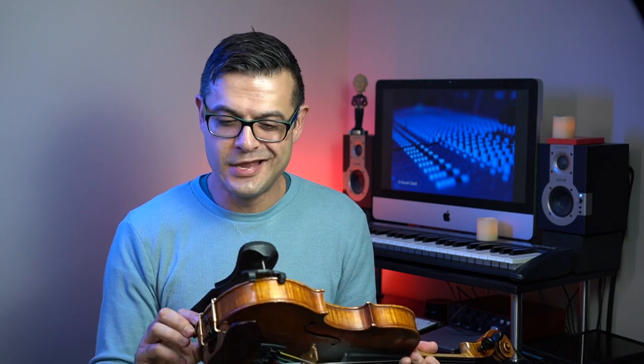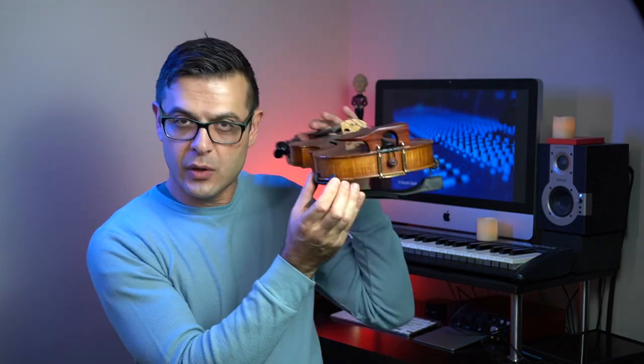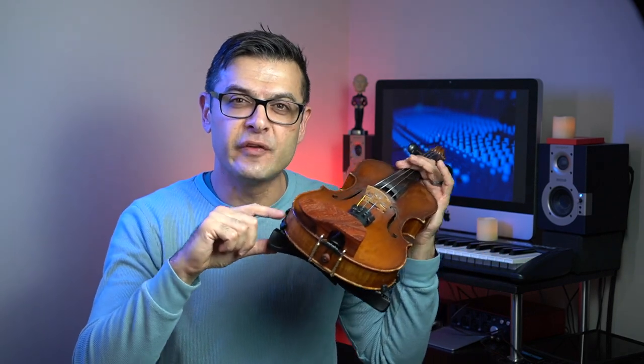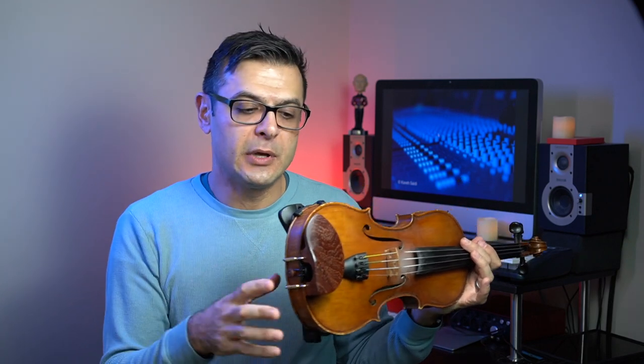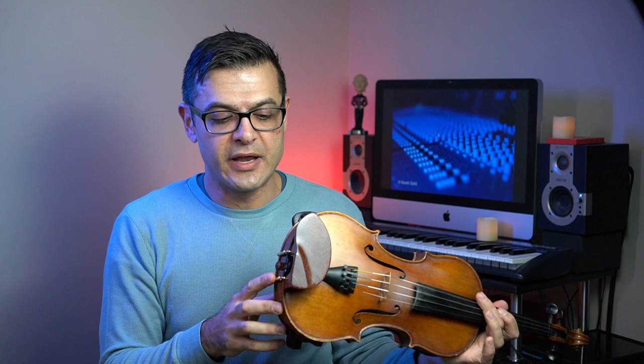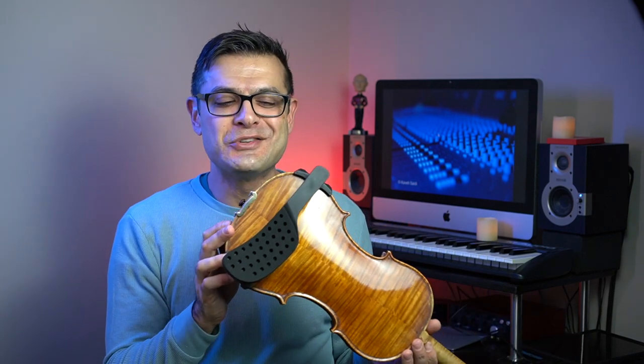The Performa shoulder rest comes with three different lengths of feet. The feet are rubber-coated and very stable — the shoulder rest didn't fall off at all during my gig last night. It takes a cue from the Everest in that regard; the feet are very wide. I'd recommend getting extra-long feet, especially if you're tall. The feet can be screwed all the way into the base, so if you don't want them as long, just screw them in and you'll be fine.